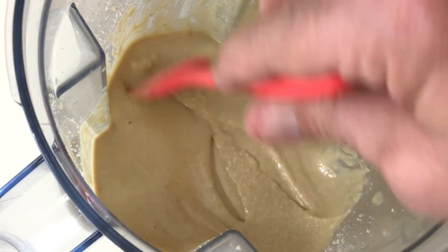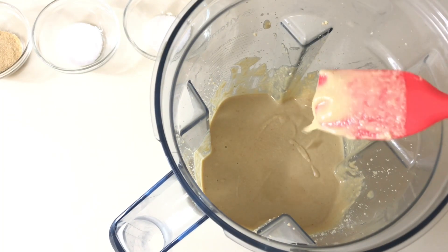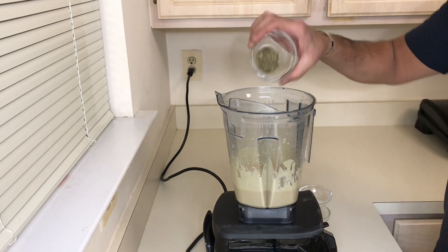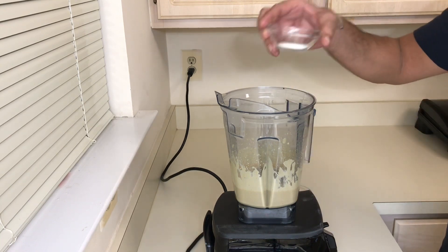So this is the tahini paste — look how creamy it is. What we'll do right now is add all the dry seasoning. This way you'll only need to add water every time you need to use it. Garlic powder, parsley flakes, salt, sour salt.